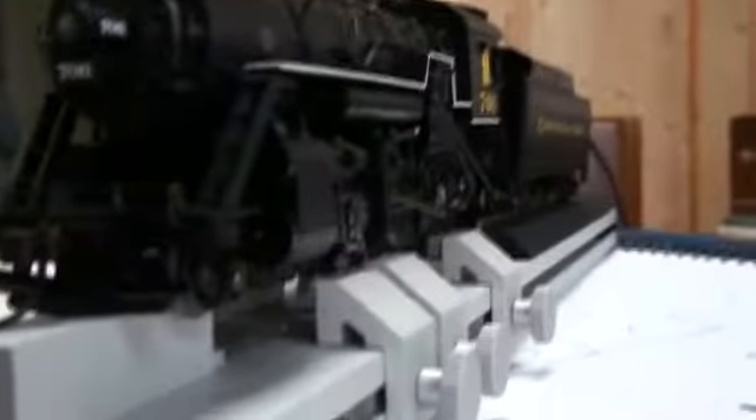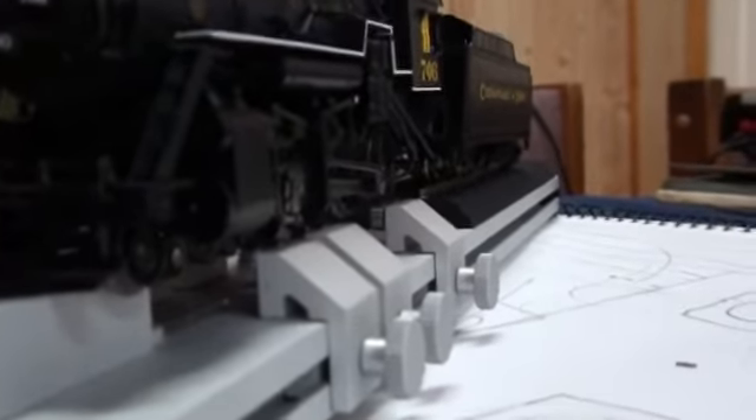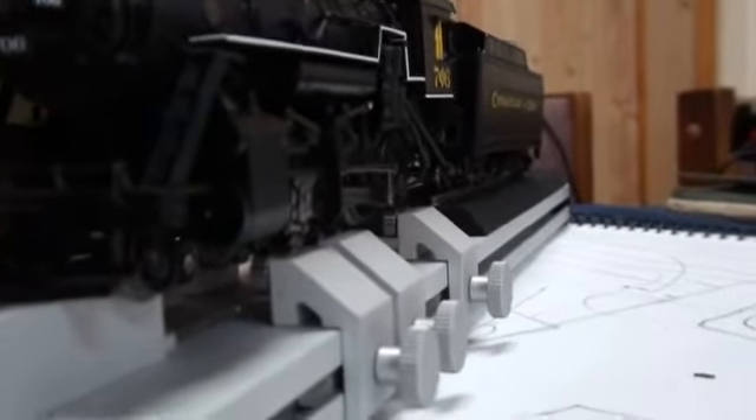I've decided I'm going to do a series of videos featuring my steam engines on rollers. Since I just got this brand new loco roller from the train trailer, I feel I might show some footage.